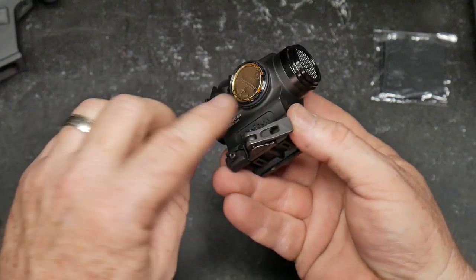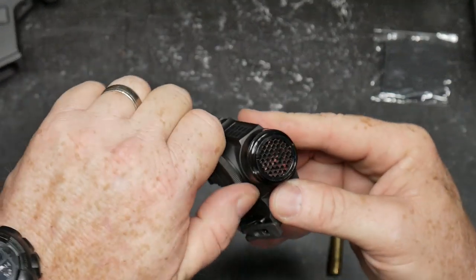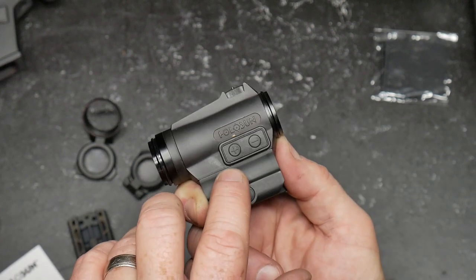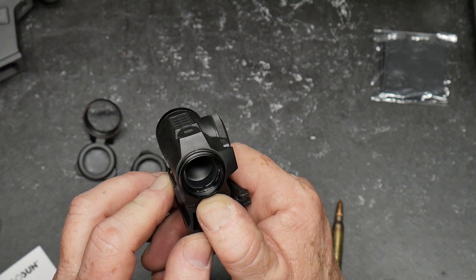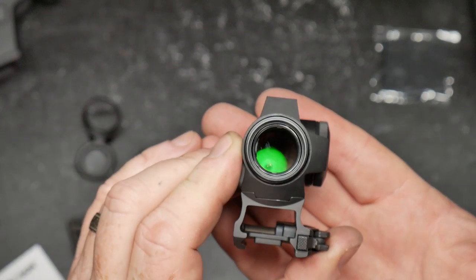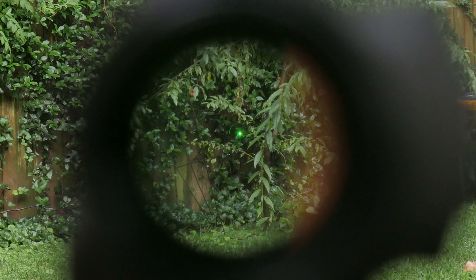There is an O-ring right here on the battery cap, as you can see. We'll go ahead and tighten it down — not over-tighten, just tighten it down. We're going to turn it on with the plus and negative buttons right here. Hold down the plus sign... there it is! I'll try to show you how it dims — there are four or five different brightness levels with this thing.